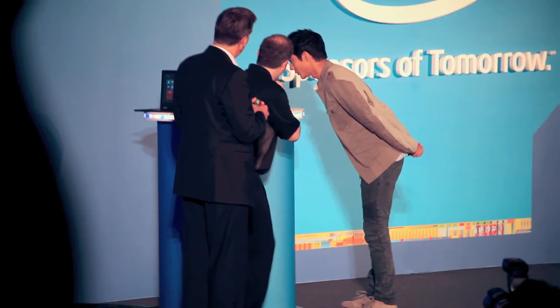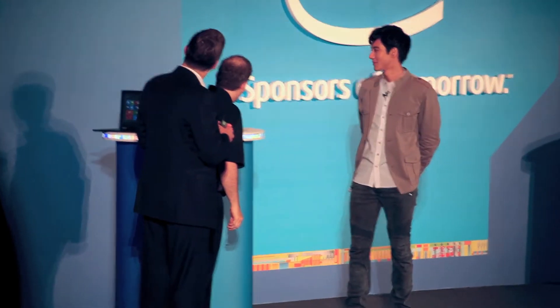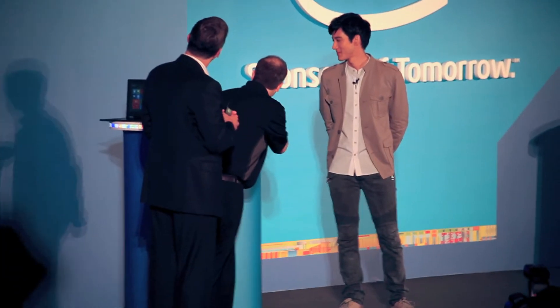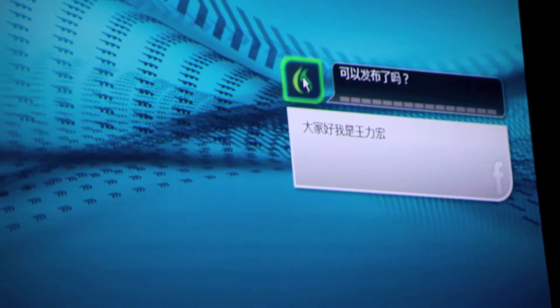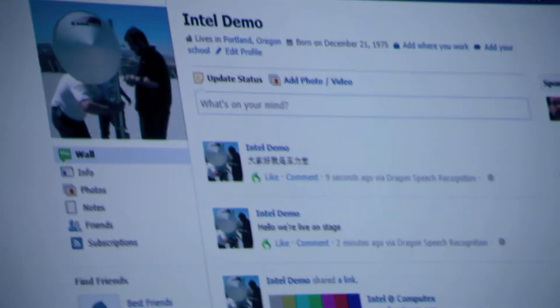大家好,我是王力宏. The very first post of the manual — let's go ahead and actually see how we did. I'm going to go ahead and just open Internet Explorer. I've got the same account. What do you guys think?